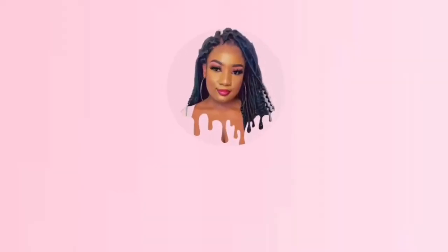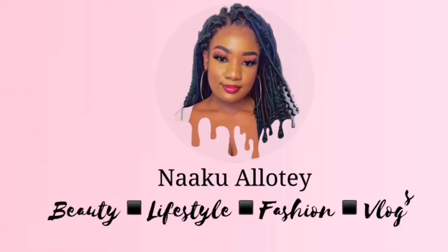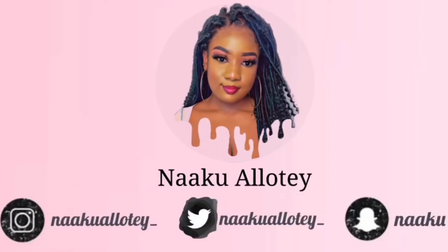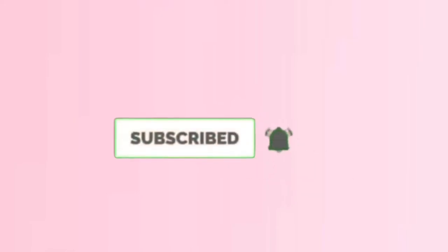Hi guys, welcome back to my channel. If you're new here, my name is Nakul. Welcome to my YouTube channel — you already know what to do, kindly hit the subscribe button below to join my amazing YouTube family. If you are a returning viewer, thanks so much for coming back, I do appreciate your support.